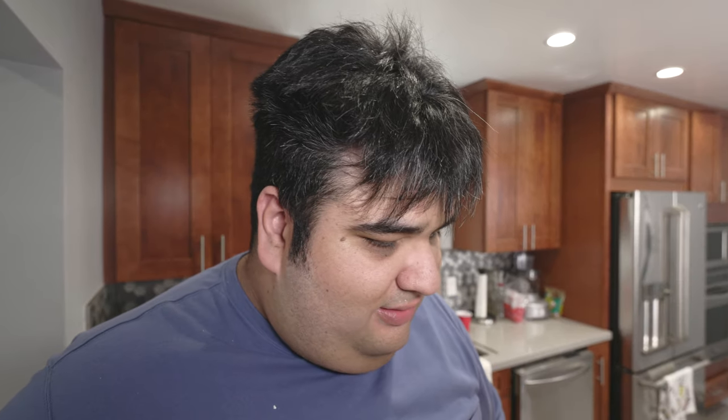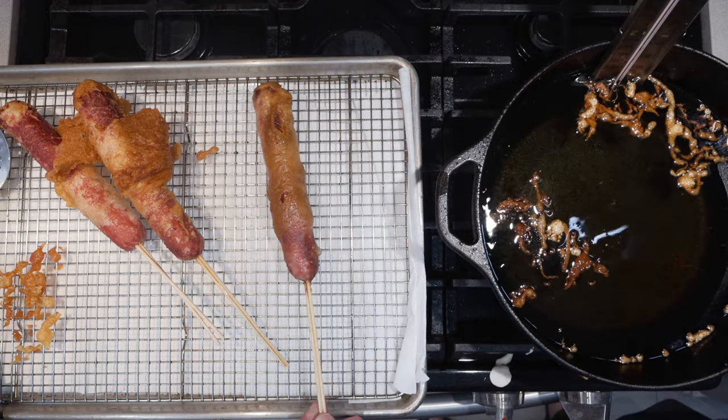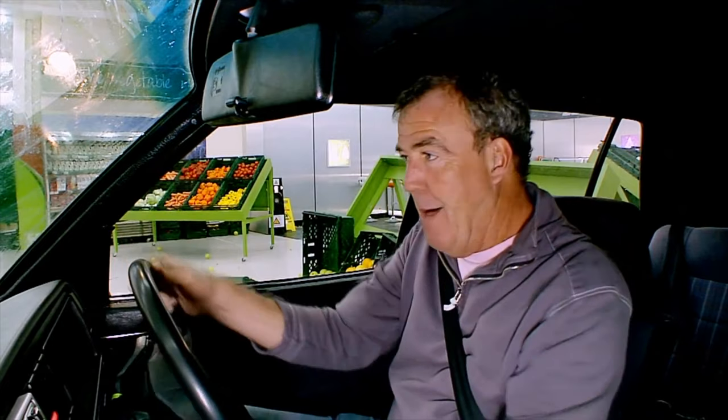Cook until golden brown and delicious, then take it out and put it on our cooling rack-lined baking tray. Now that Jeremy's done resting, he's ready to dip in our cheese sauce and eat.